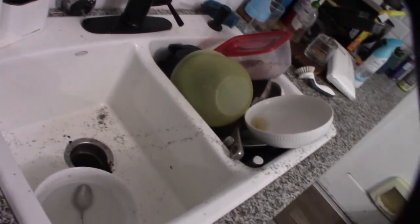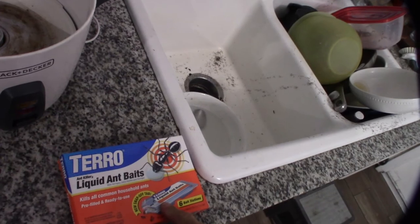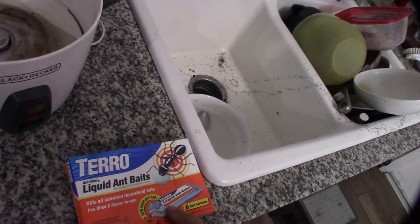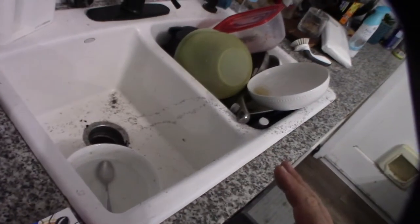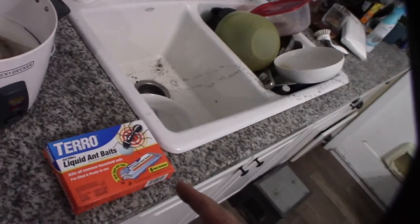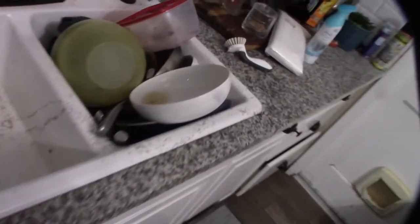This is a bad year for ant issues — they're in my ceiling, they're everywhere. It's the worst year I've ever had with ants. So I thought I'd try this liquid ant bait. I'm hoping they'll take it back to the nest and kill the queen. I purposely didn't clean up yet because normally I'd freak out and just clean everything.